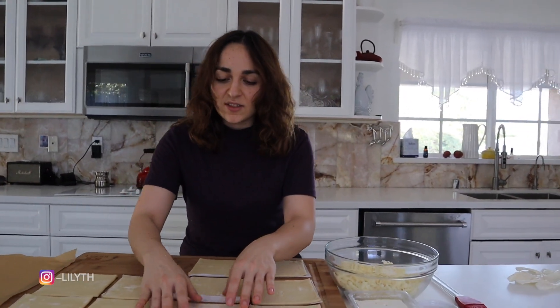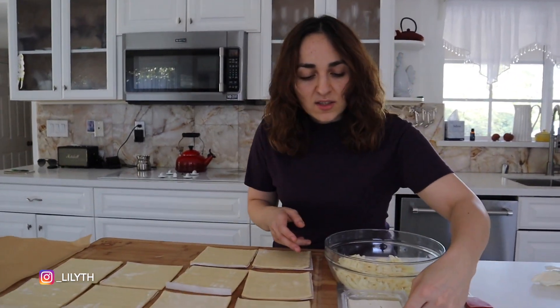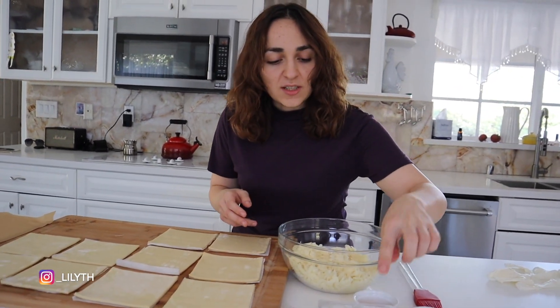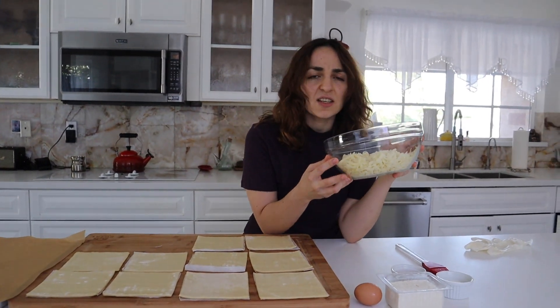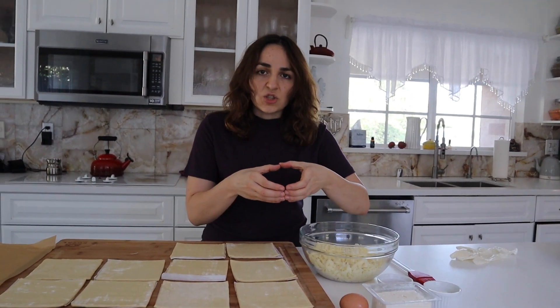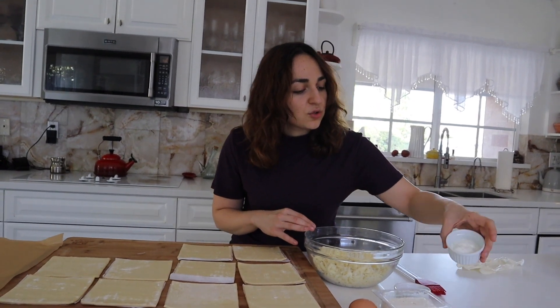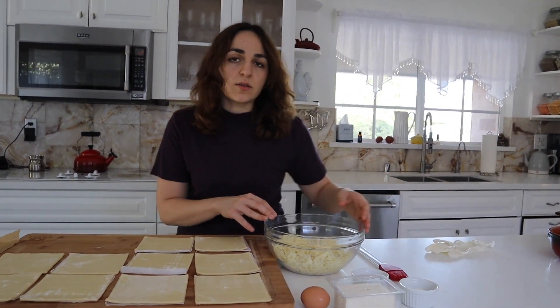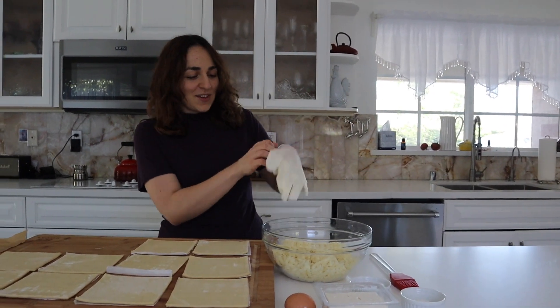So for this, you're going to need puff pastry. These are the ones cut in squares, but you could buy the roll ones and then cut them however you want. This is one block of feta cheese, one egg, 16 ounces of cheese, one entire mozzarella stick, one egg for the egg wash, and two tablespoons of yogurt. This is my mom's yogurt — she made it herself, so no names or anything.